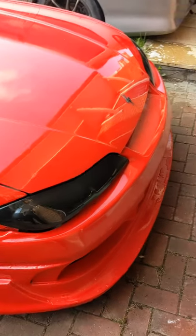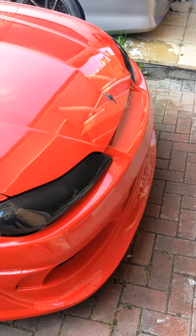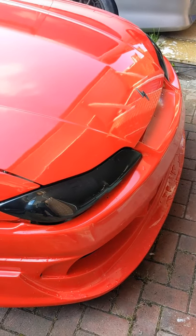Good afternoon everyone, just thought I'd do a quick video — a quick run round of the Silvia to show you how it's set up.